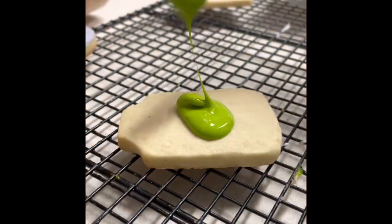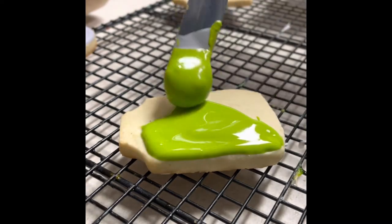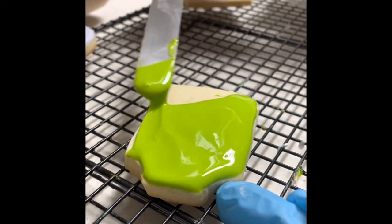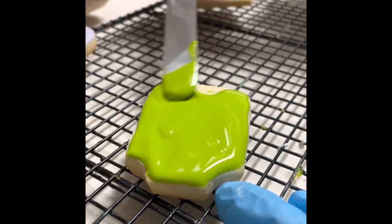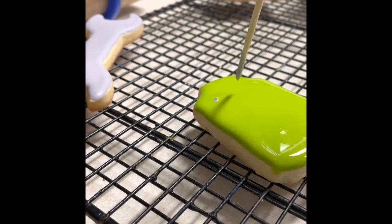Now let me show you how I make this other green shirt cookie. I started by covering my cookie with the magic consistency icing tinted in lime green. Now I am going to use a wet-on-wet technique and I am going to use a toothpick, dip it in a little bit of gray icing of the same consistency as the green icing, and I am going to make tiny polka dots.